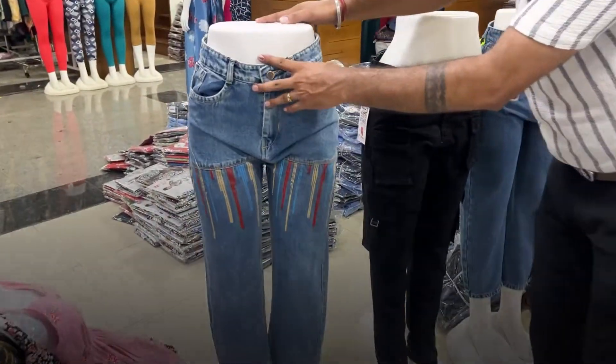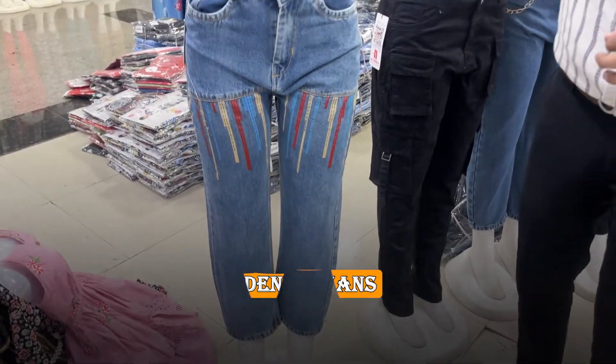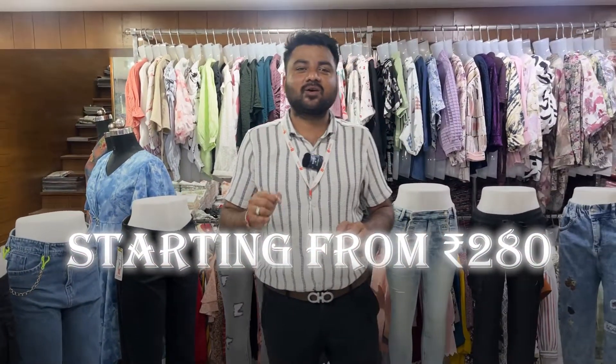This design is designed for a denim look with unique designs and single color. The size range is 280 rupees in the denim concept.